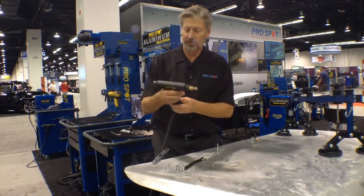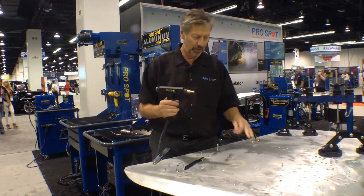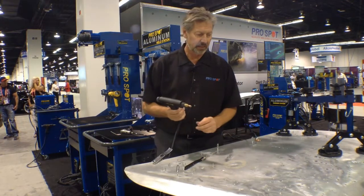So what we have here, we've got to do some dent pulling on aluminum, which is of course different from steel, because aluminum is more conductive as a metal.